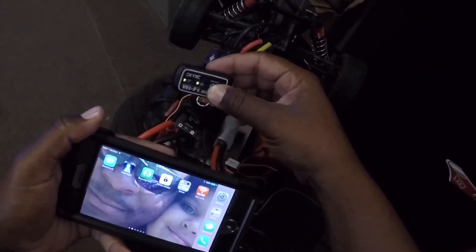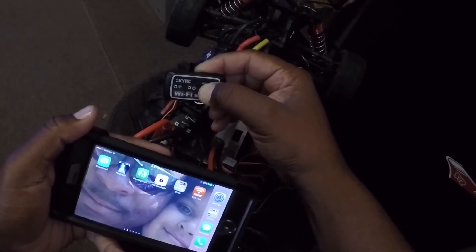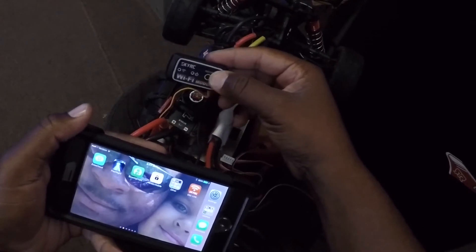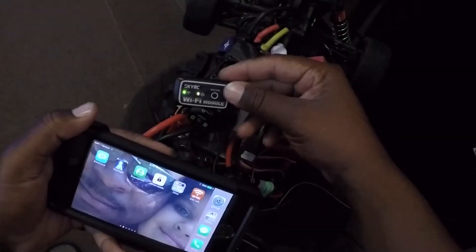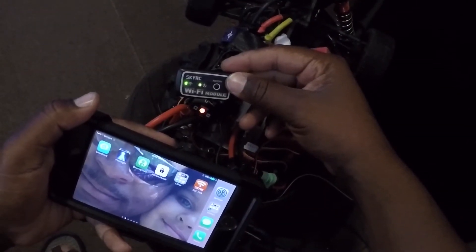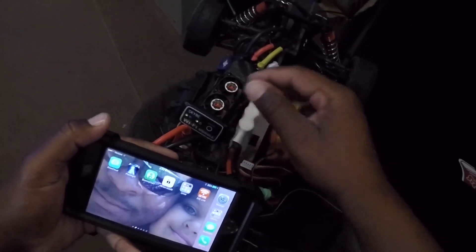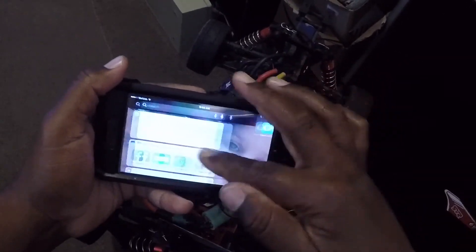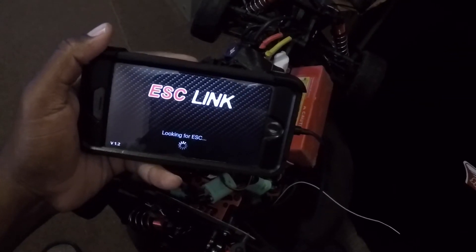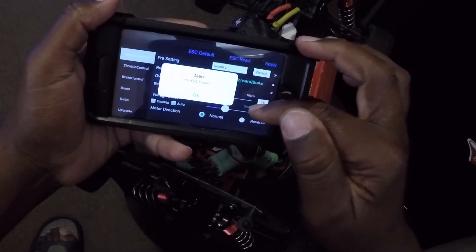I click Restore on the actual modular and hold it down — all the lights went off, then the power came back on. Now I have a solid light on the WiFi and solid on the power. I go back into the SkyRC Link app and it still says no ESC found.